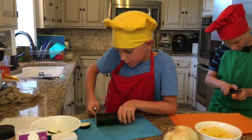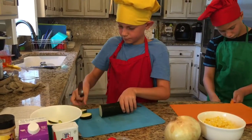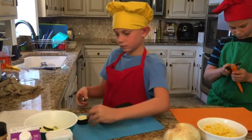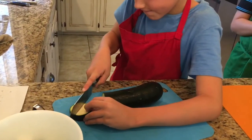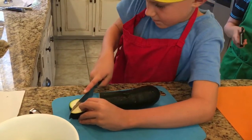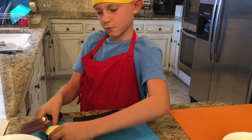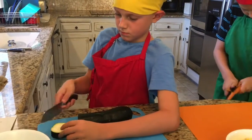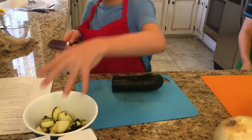Really watch what you're doing. So then you cut it into fourths — or quarters. Good job.